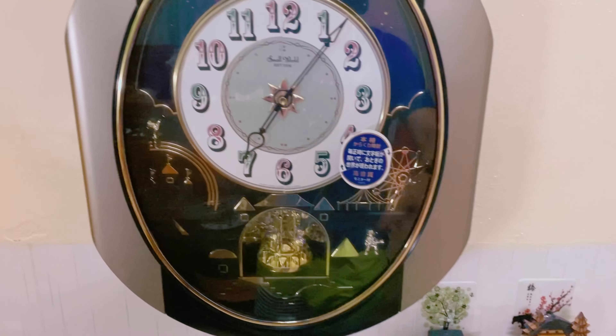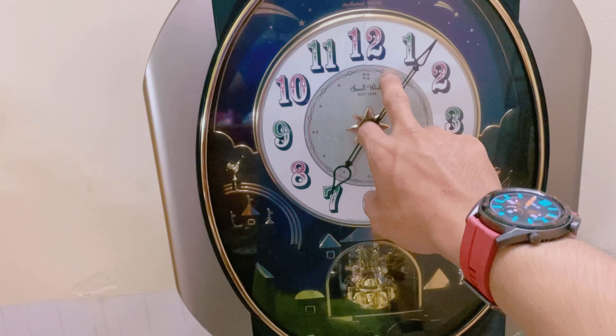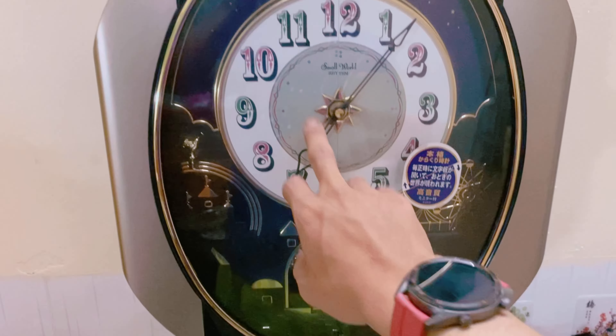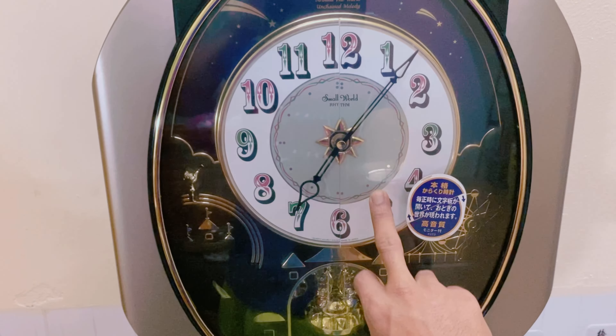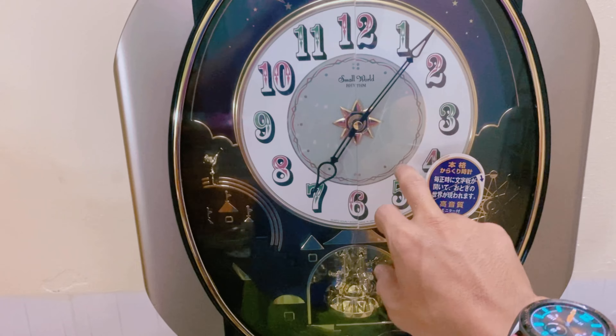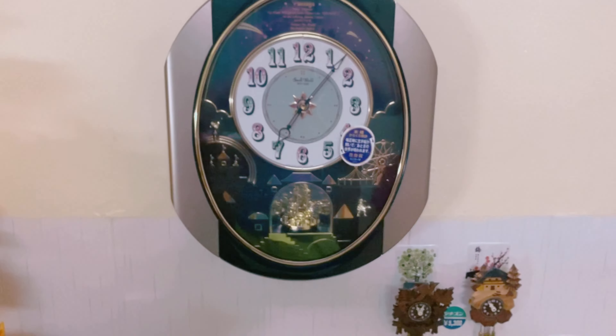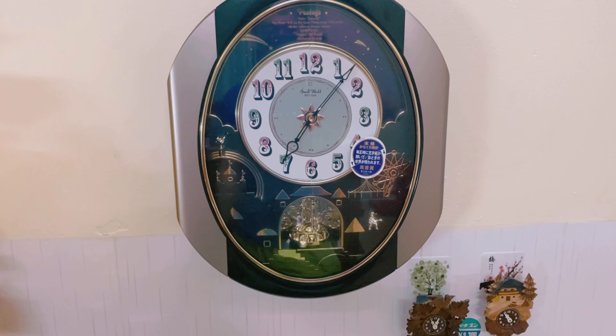Con này cũng giống như cái con mặt tròn mà mặt xé hai bên, model 4MH754. Em có về mấy con rồi đó, 45 con á. Con này là cũng như kiểu phiên bản phóng to của cái dòng đó nha anh chị em. Chức năng cũng tương đương nhưng phiên bản này to hơn.